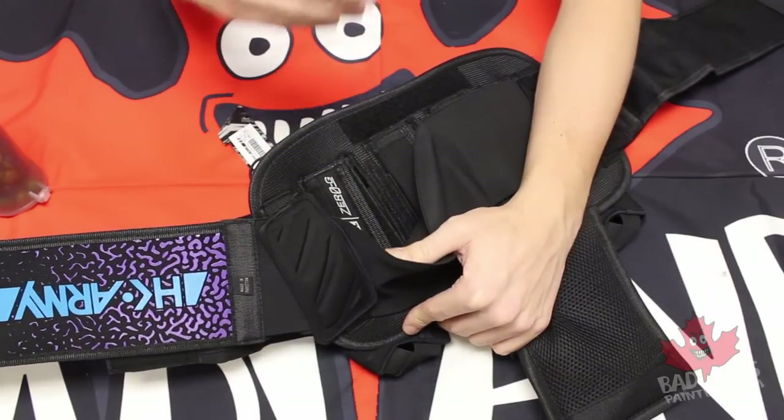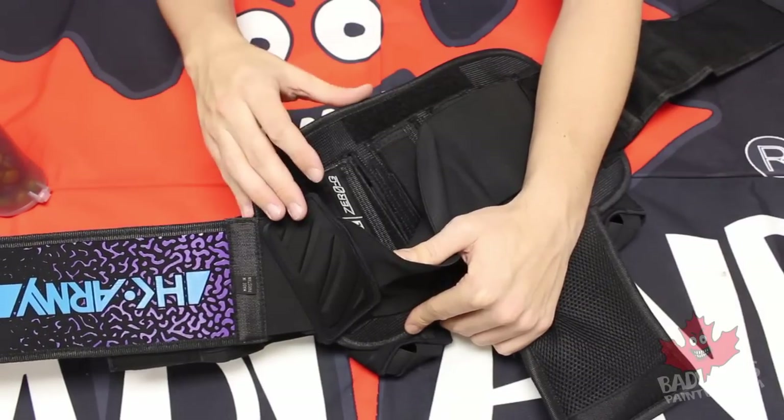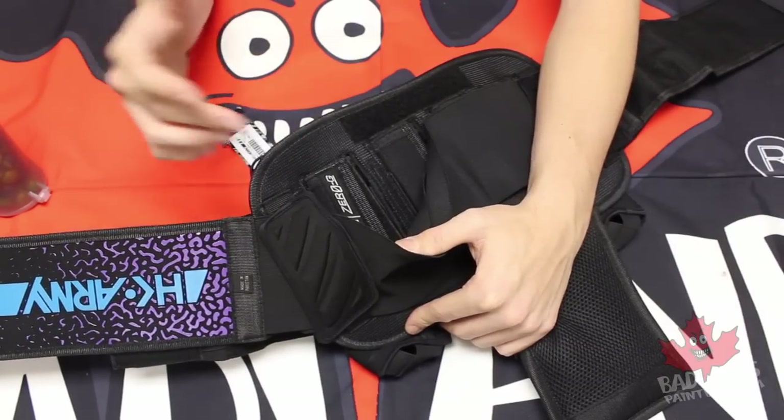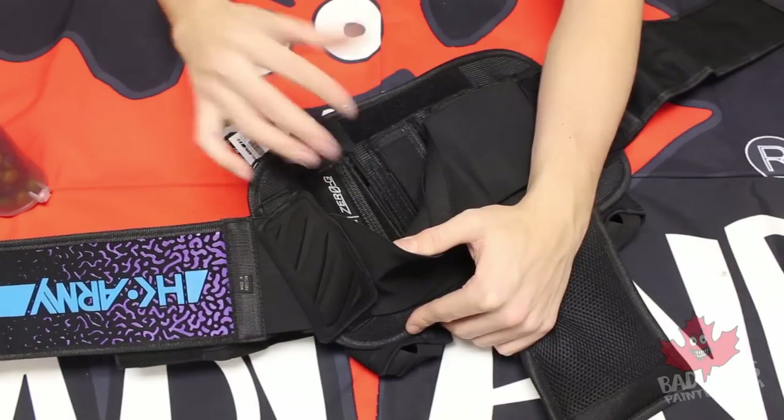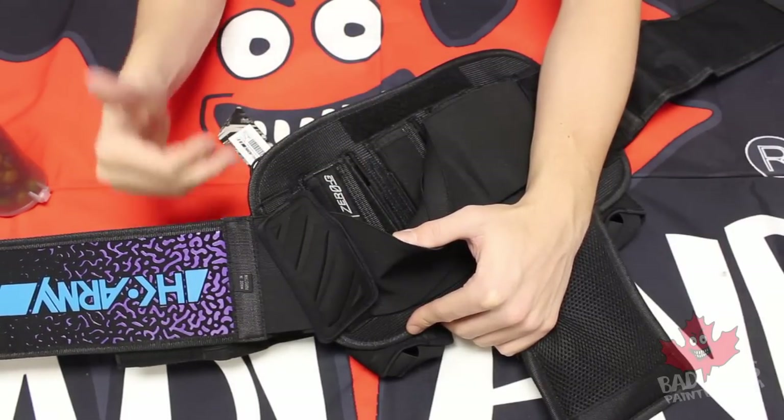That's going to be great for different sizes of pods, but also as the pack gets older — as you use it year after year — those elastics could potentially wear down. Being able to tighten them up again means that you're going to get a lot of longevity out of this pack.